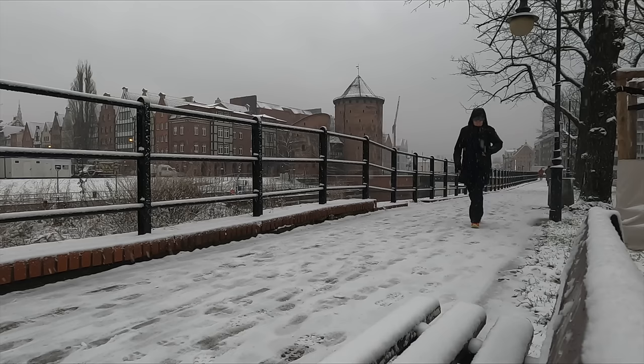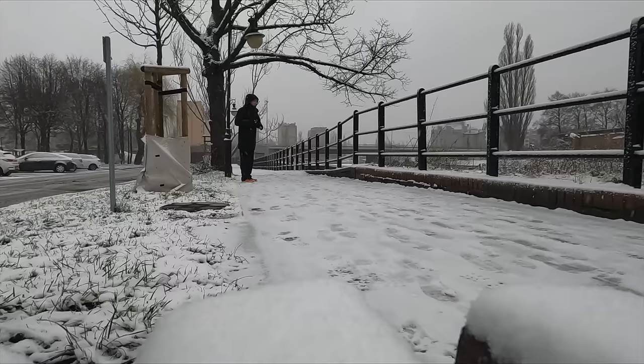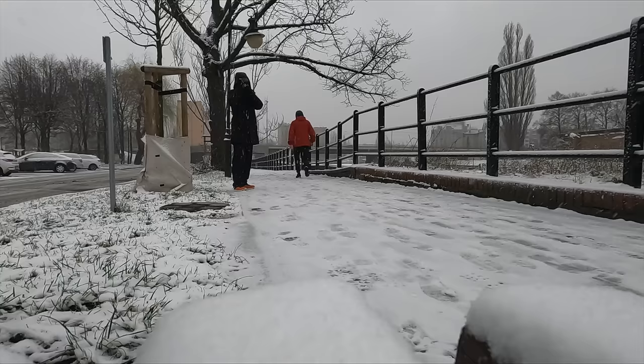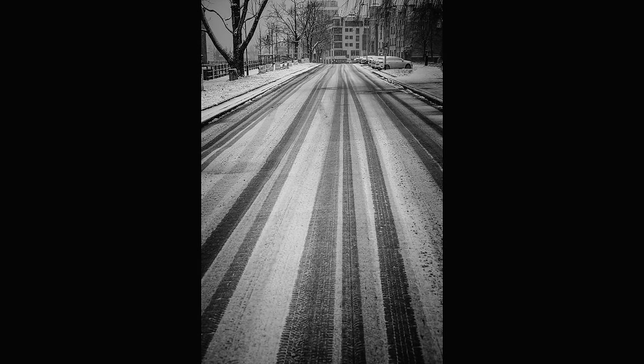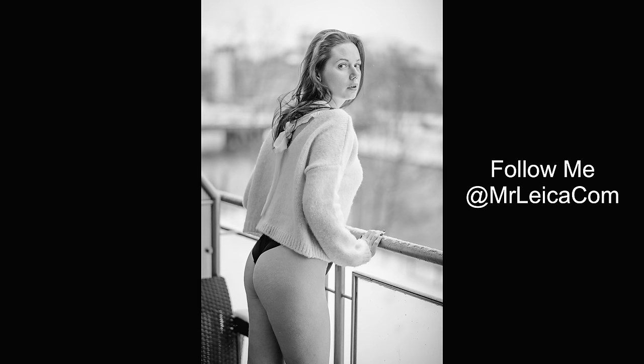Number twenty-six: one negative with rangefinder cameras is you don't have a through-the-lens WYSIWYG view as you would with mirrorless cameras, unless you're using live view or the Visoflex. That means you end up taking multiple photos instead of nailing it in camera the first time, as I would with my Leica SL. Number twenty-seven: coming from the mirrorless Leica SL, another issue with rangefinder cameras is that many lenses are not exactly calibrated to the camera body, which means you don't get precise focus. This is more of a problem with vintage lenses and adapters.